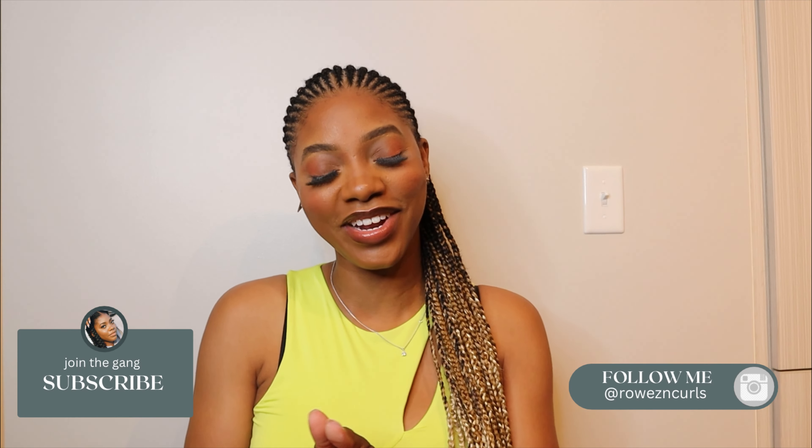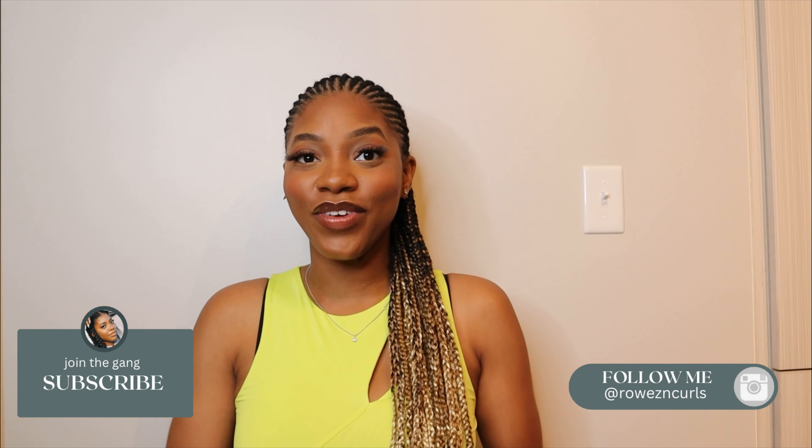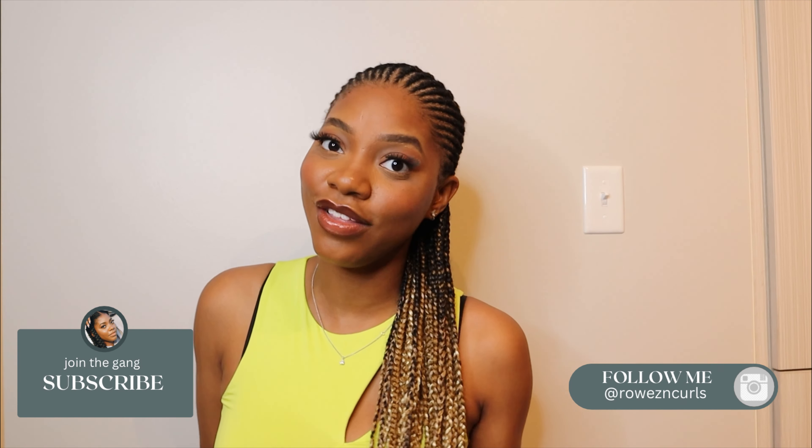Welcome back to Roles and Curls. My name is Deidre Rowe. If you're new here, welcome. And if you're returning, thank you so much for coming back. Don't forget to like, comment, and subscribe, and share this video with a friend. Today I'm going to show you guys how I achieve this hairstyle. I'm not going to keep babbling because y'all want to see how I did it. Let's get into it.